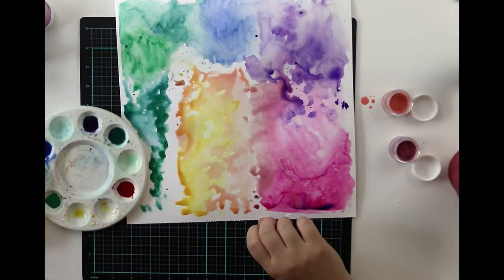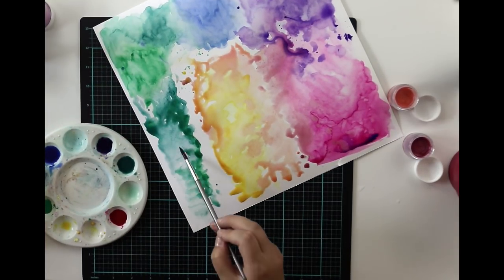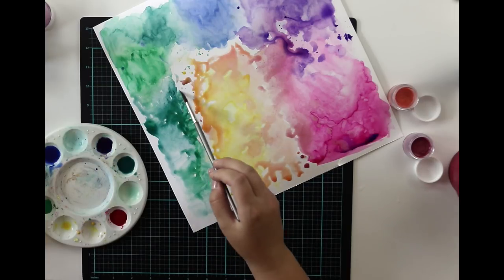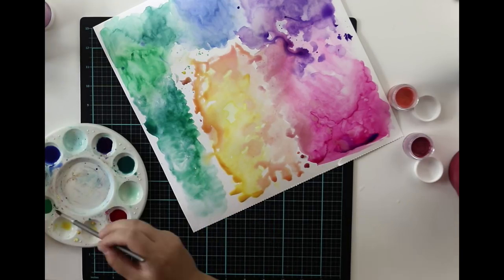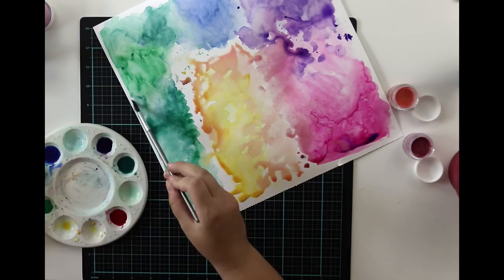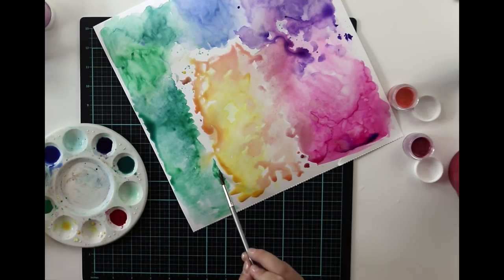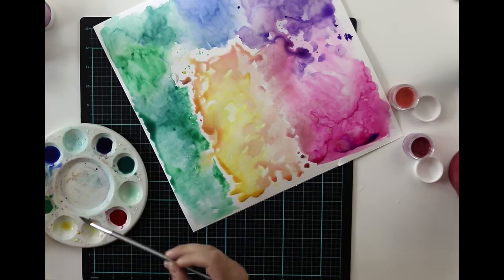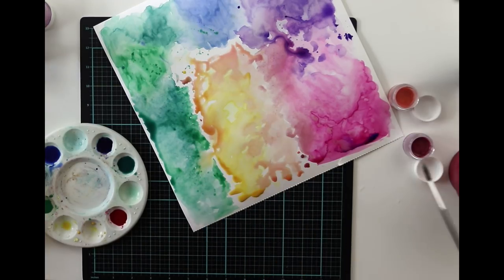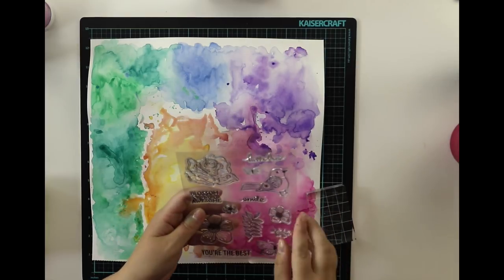You can leave this kind of background to air dry — it will come out a bit different than with the heat gun. But I'm a bit busy today, so I'm going to use the heat gun. It will be a little different because the heat gun will spread the colors differently than air drying would. The next phase: I first thought that maybe I'm just stamping with black ink — really waterproof black ink. But then I thought I want to do some embossing.